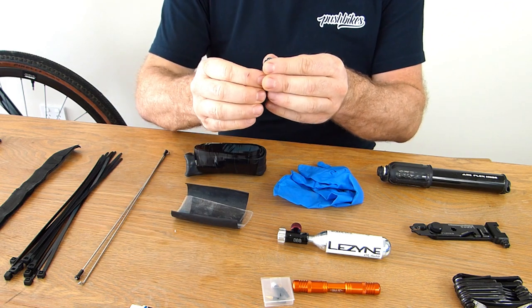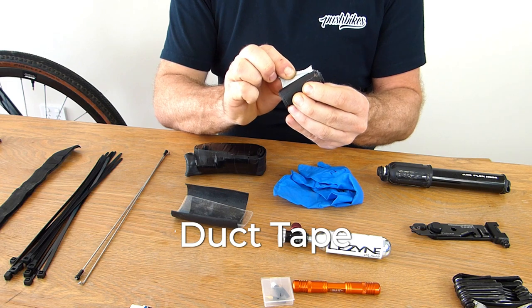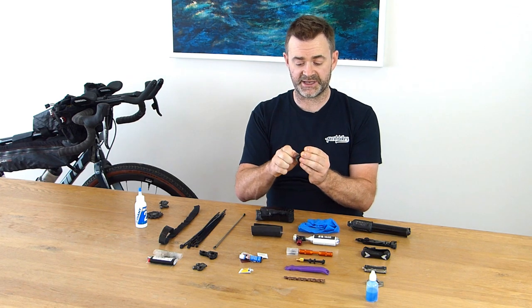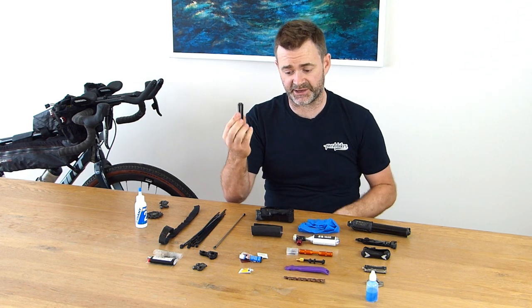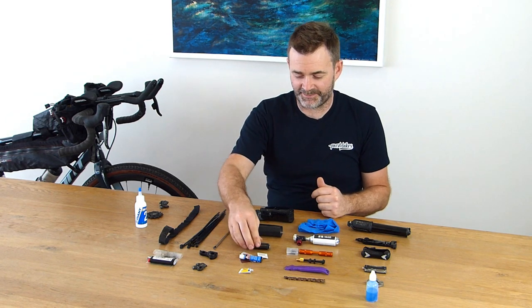Next up is some duct tape. You never know what's going to fall off your bike. I've got about half a roll of duct tape rolled up within itself, so I can pull it open and use it on anything I need to tape back on — whether it's my bag or anything else. A multitude of applications.